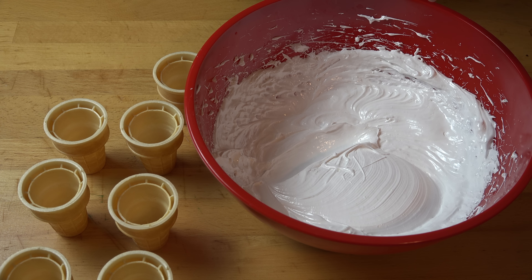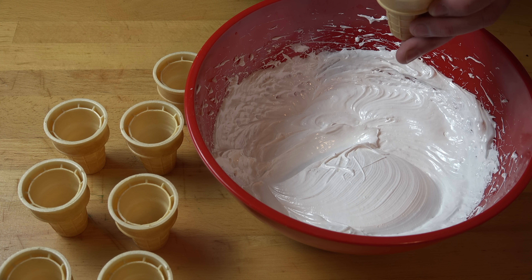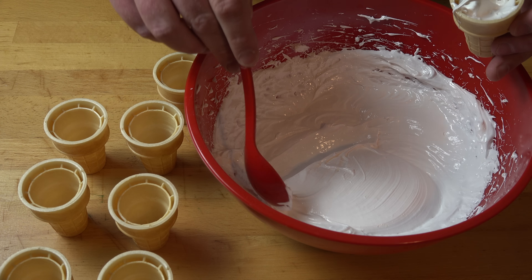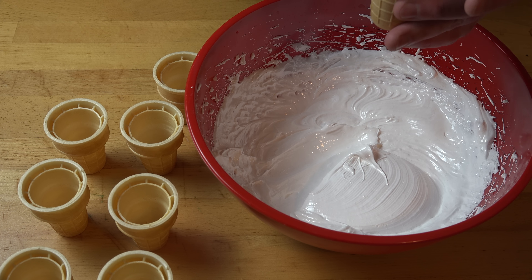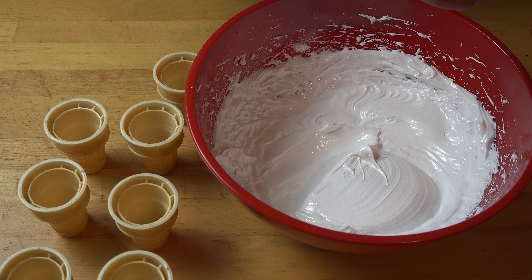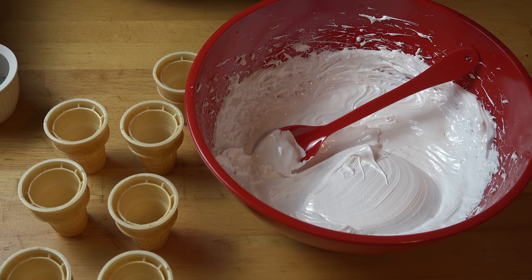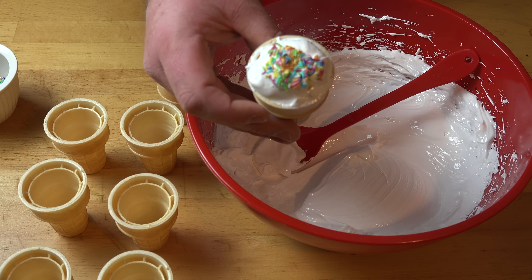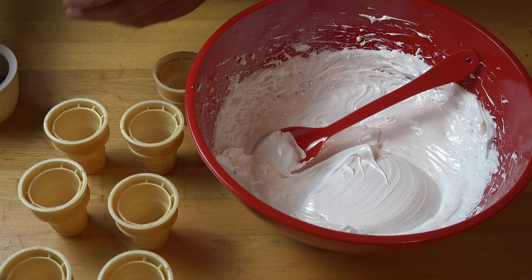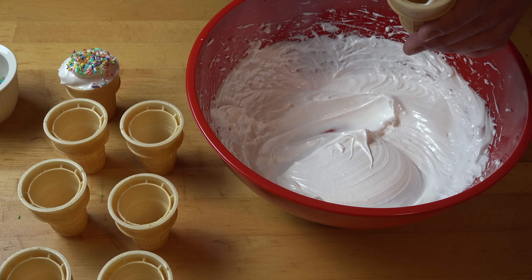All we need to do is just spoon the mixture into each of the cones, making sure you're filling the bottom of each cone. Poke it down and mound it on top once it's full. If you want to be fancy, you can use a piping bag for this, but to be honest, I'm not that fancy. When it comes to decorating, you can do whatever you like — I'm just using a few sprinkles on top. Then just continue on with the rest.